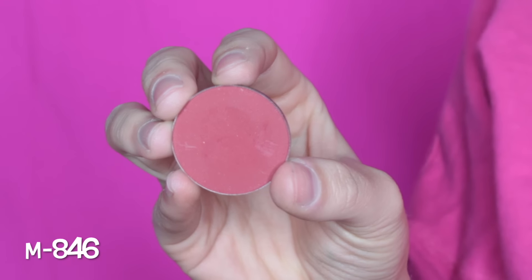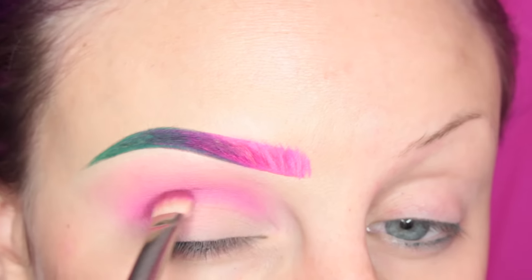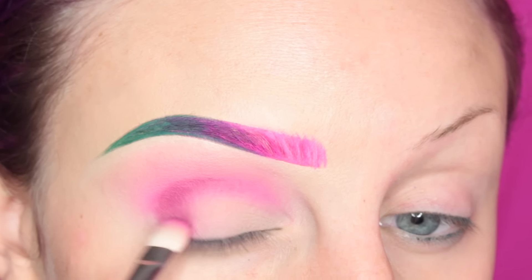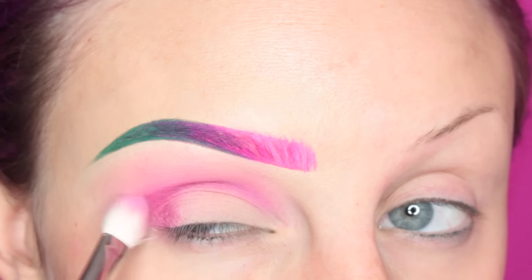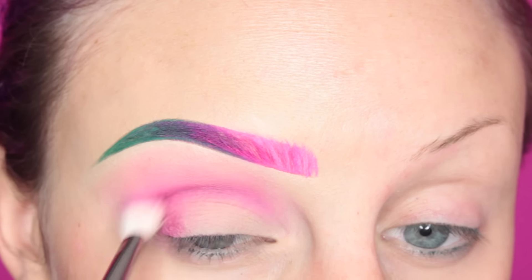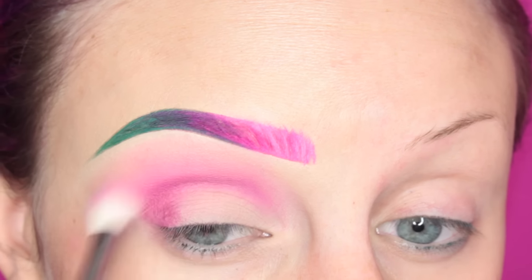Next, I'm taking Makeup Forever's M846 Artist Shadow with the 239 brush again, adding this to the crease and outer third of my eye, and then going in and blending with the MAC 217 brush. We're just building up the dimension of the eye.